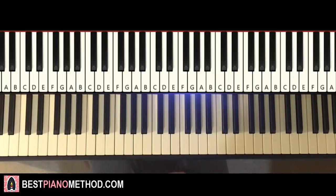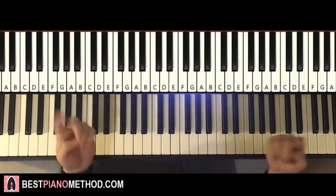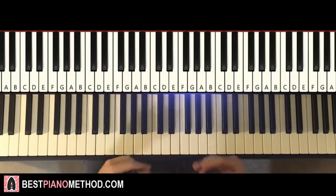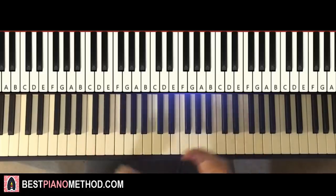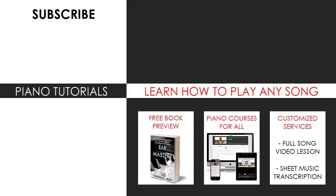I hope you enjoyed this lesson. If you like these step-by-step piano tutorials, check out the rest of my channel — I literally have thousands of other videos for you to enjoy and learn from. Also check out my website bestpianomethod.com, linked in the description below, if you want to learn more piano — how to play by ear, improvise, read sheet music, and a lot of other cool stuff. See you next time!